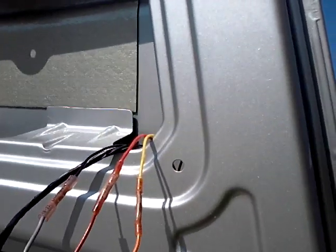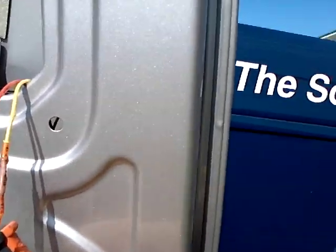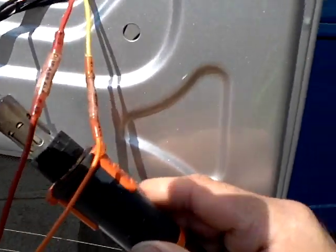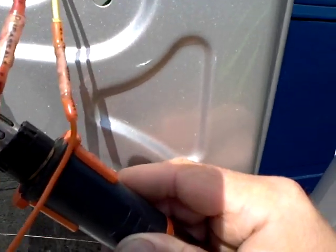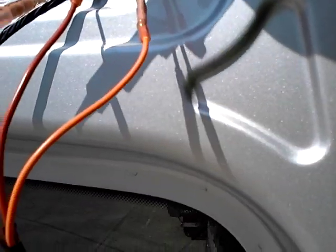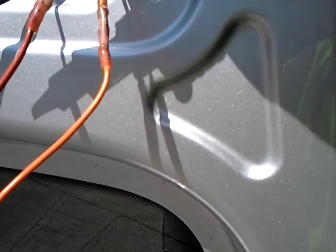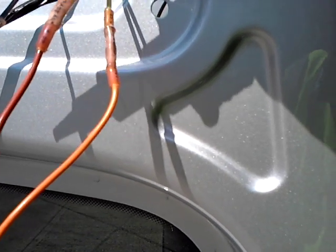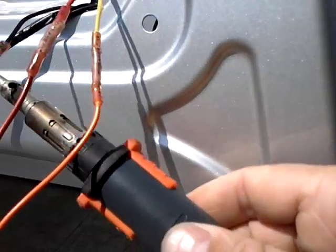It feels like we're going backwards with butt connectors, but here are some of the newer style butt connectors which have an adhesive heat shrink that releases adhesive as it's heated up. As I heat this one up with the gas soldering iron, you can see the adhesive is released on the inside, which makes a secure waterproof seal and one that doesn't invalidate the manufacturer's warranty.